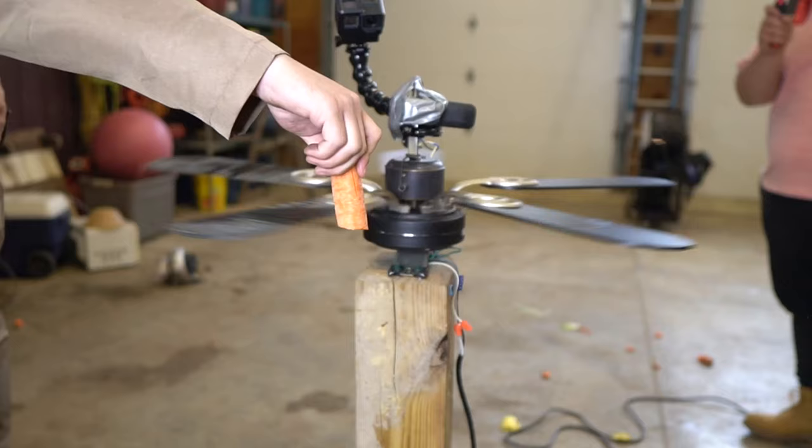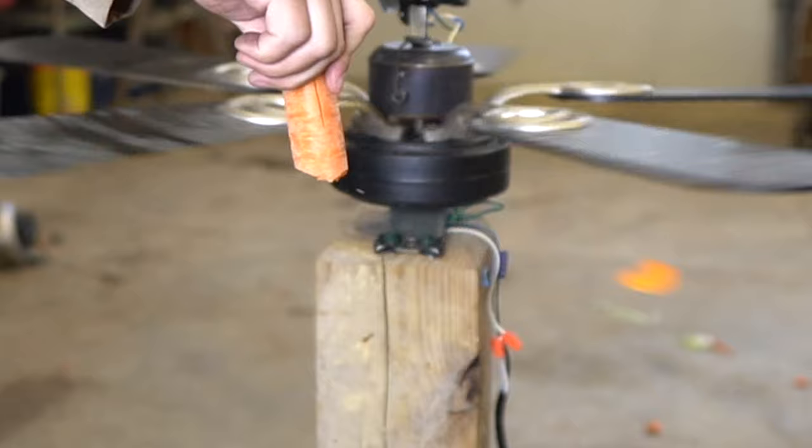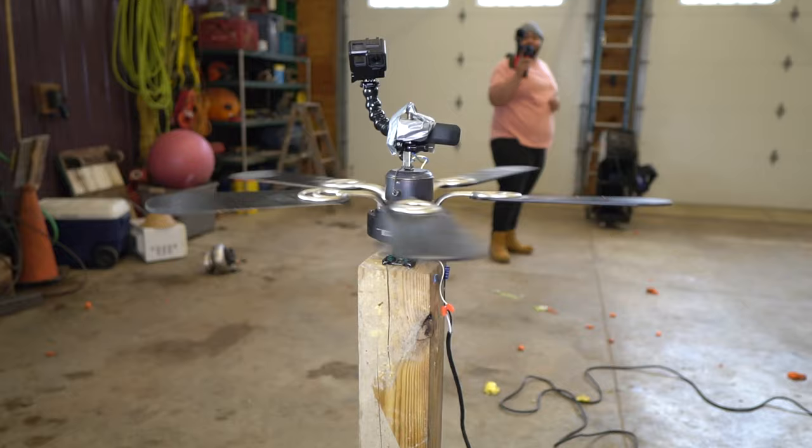So the original fan blades were not cutting any of this stuff. I have smaller blades that are allowing the fan to move a lot faster. It cut right through the carrot just fine. What do you think is going to happen — do you think it's going to cut the squash? I think the squash has a pretty good capability. Squash. Oh my God.